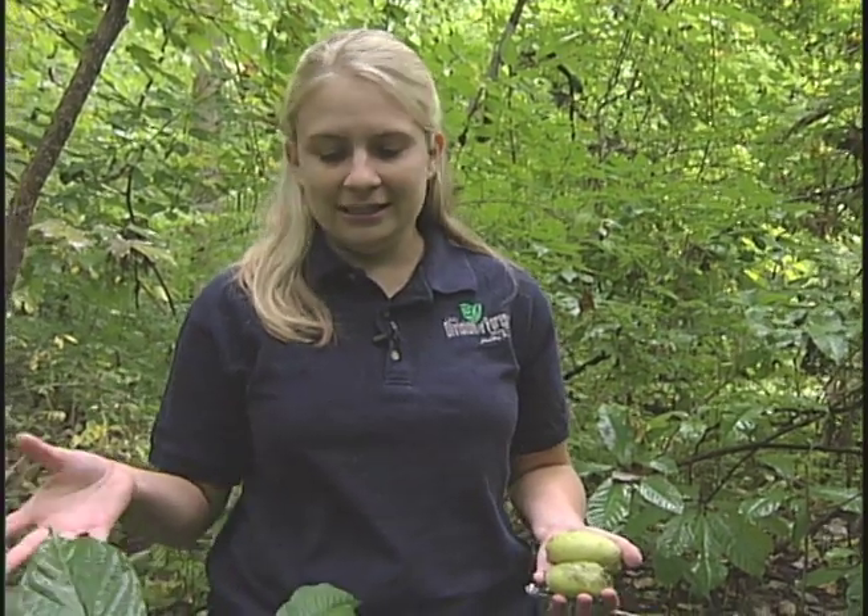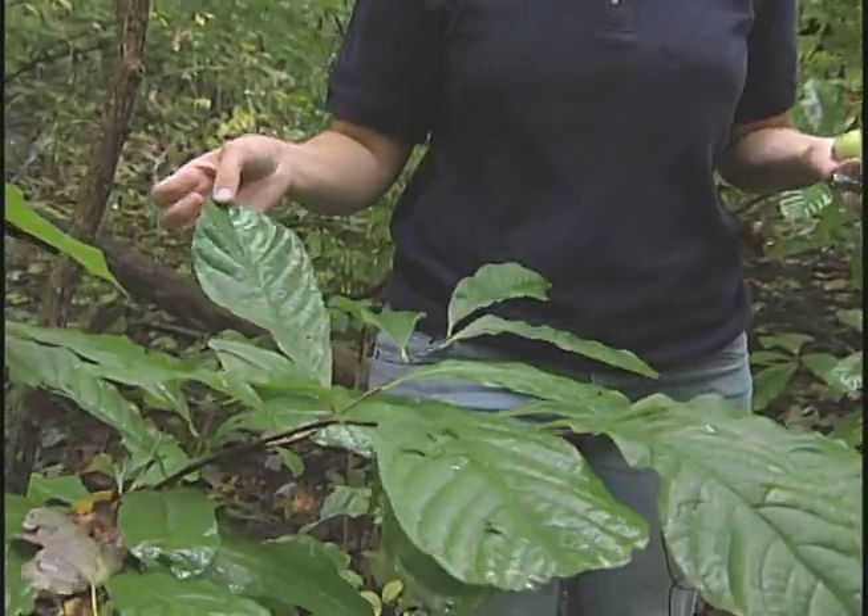Back in 2009, the state of Ohio claimed the pawpaw as state native fruit. A lot of people don't know what pawpaws are. They may have seen them in the woods, these very large leafed trees, and they think that's something really different and interesting.